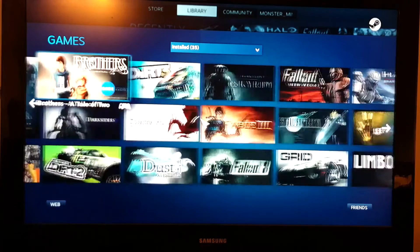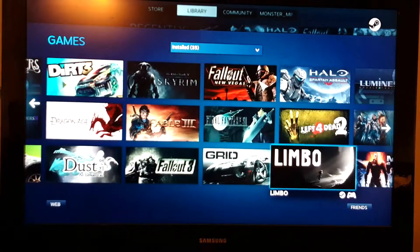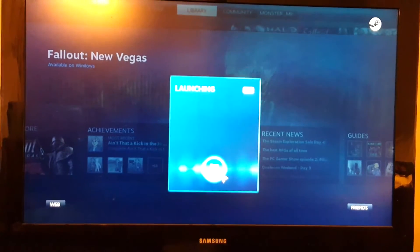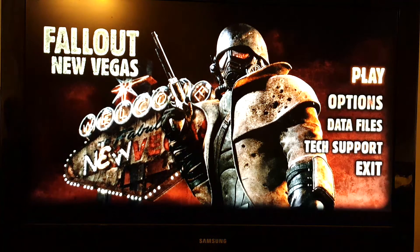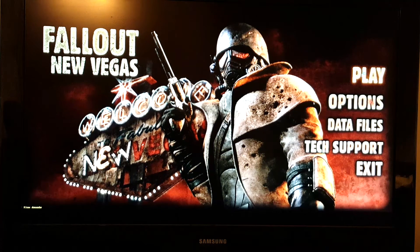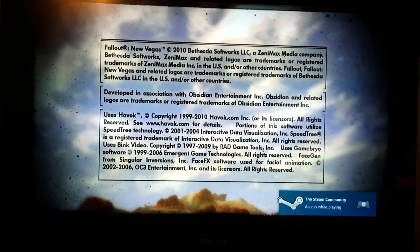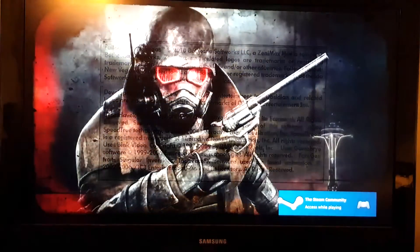So all the work is actually processed by another computer — this is all in-home streaming. Let's try Fallout. As you can see it loads up relatively quick. We actually have an Xbox controller wired to it so we can use the Xbox controller to play the game.